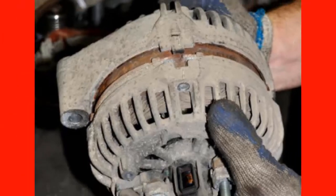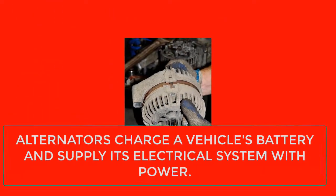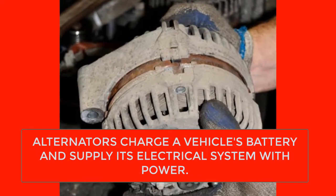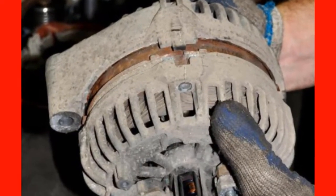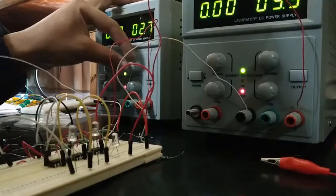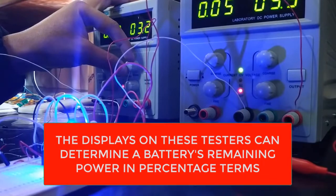The larger types of battery testers are designed for use on heavy-duty batteries like 12-volt batteries, car batteries, and more. The displays on these testers can determine a battery's remaining power in percentage terms, which can be important in measuring the battery's ability to start an engine.